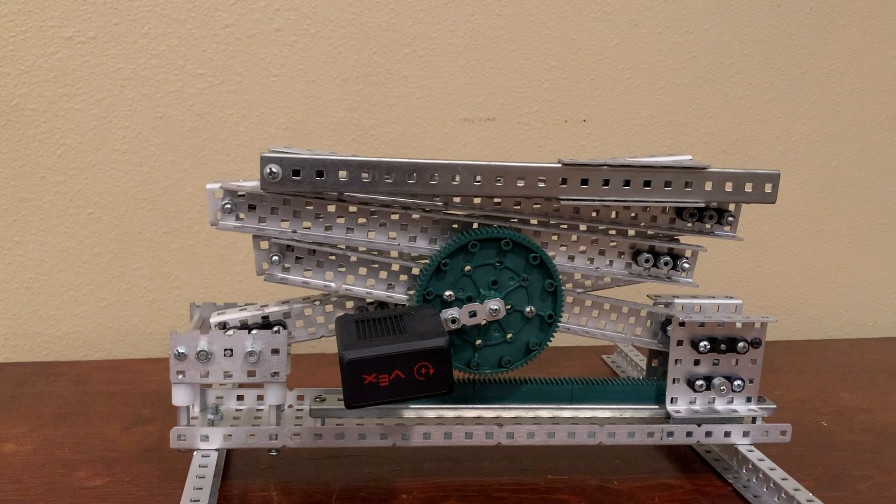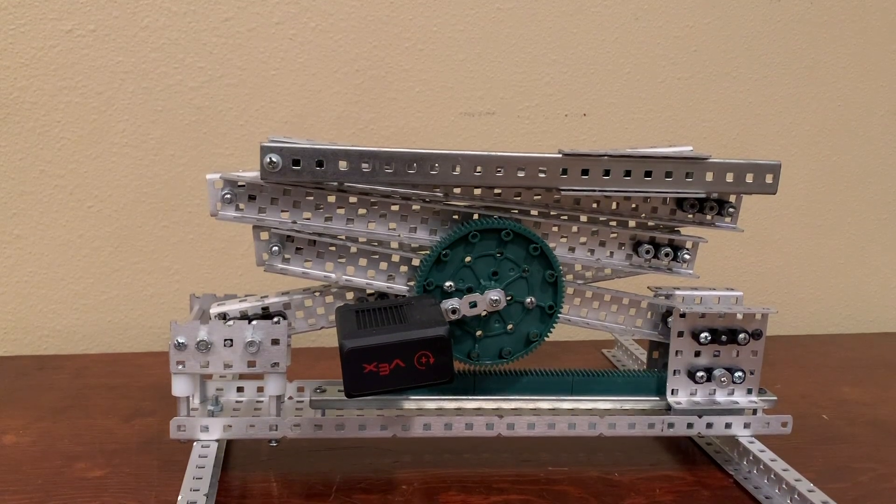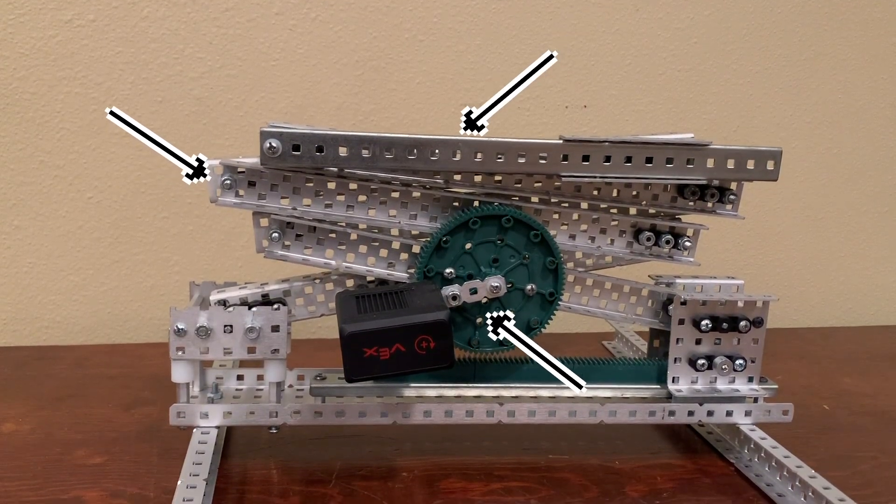There are three main parts of the scissor lift: the actual scissor linkage, the powering mechanism, and the topper.